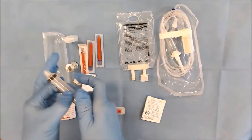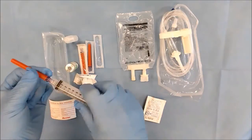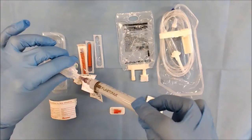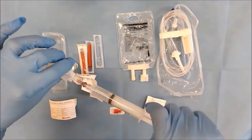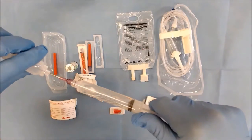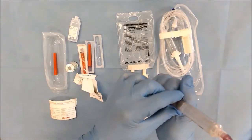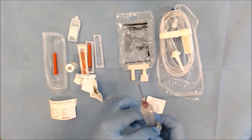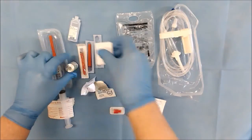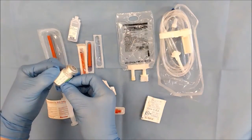Now I get my syringe and needle and without contaminating either end I attach my needle to the syringe and draw up the water for injection. It's important that you check all the dates for your water and your antibiotics — this is 12th 2016. I expel any air that's in the syringe and I can just recap that. Wipe my vial, which is important to wipe and let dry. You can check it's Crystapen and it expires 2014.